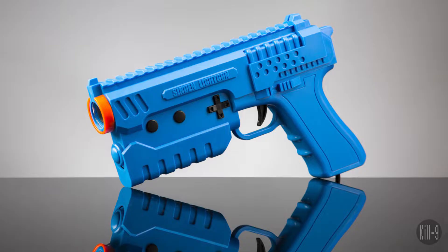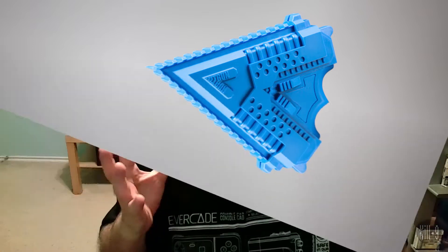Welcome fellow Burkidians and virtual enthusiasts, you're watching the Evercade Effect and I am Virtual Kildish 9. Today we're going to talk about the Sinden light gun and the possibilities of how that can be integrated into the Evercade.